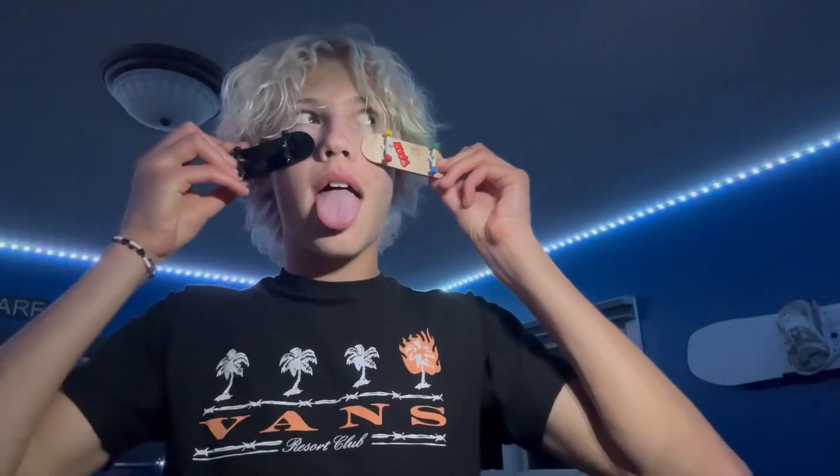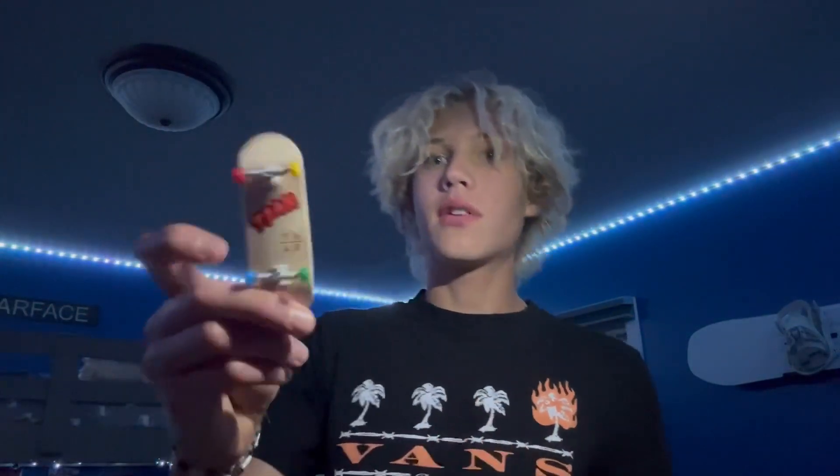Let's talk about these things right here. So if you're watching this, you probably know that this is a fingerboard right here. Teak Tuning Prolific Deck — very freaking awesome.